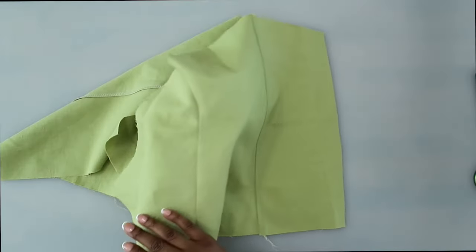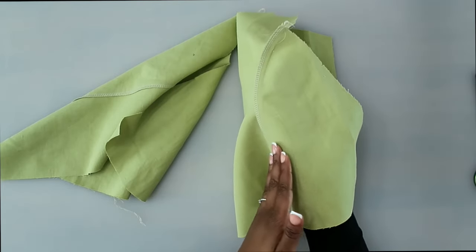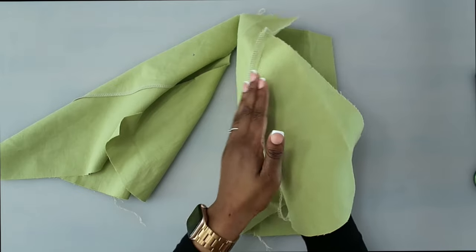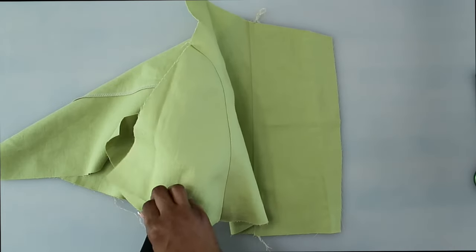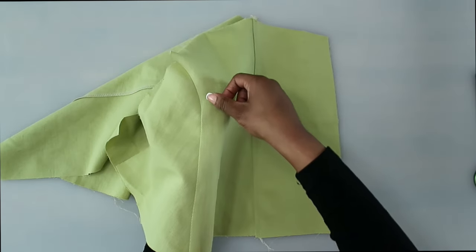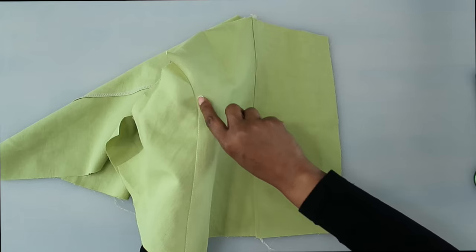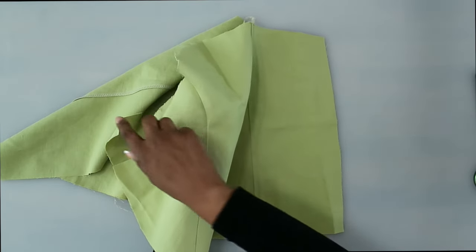Now that we have the side back sewn on, finish off your edge and press it going toward the middle back. Once pressed, do some top stitching on the middle back — a quarter of an inch away from the seam — for both back pieces.